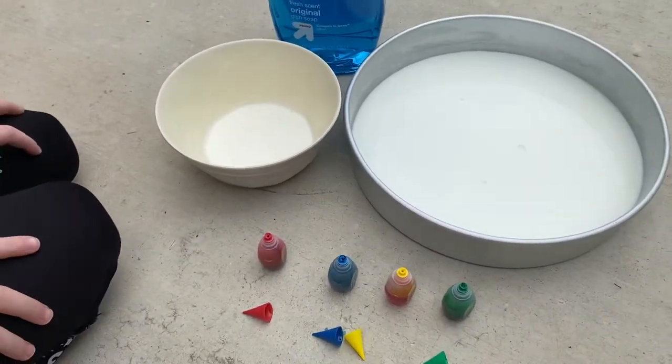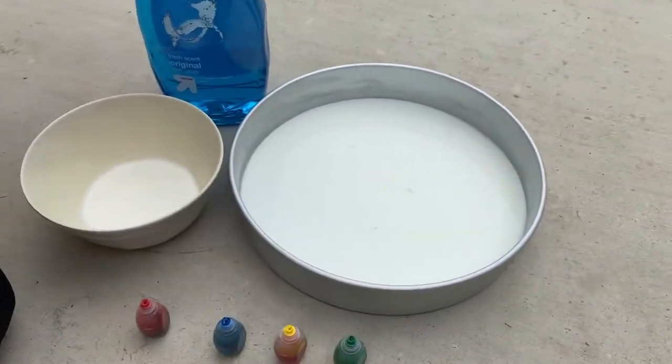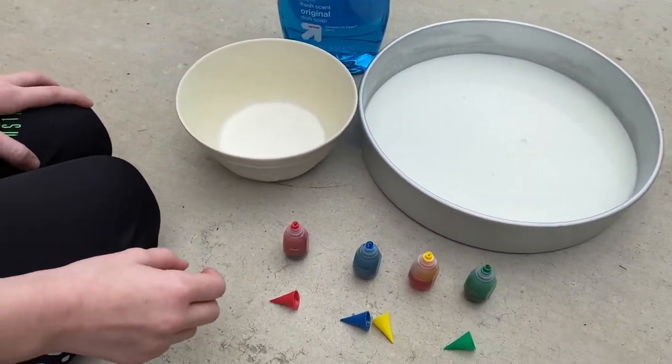What we need to do first — and Mia's gonna be my assistant — we're gonna put a couple drops of each color into the milk. Why don't you do the red, Mia, and I'll do the green.